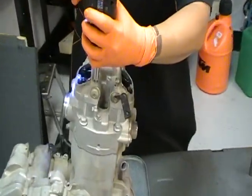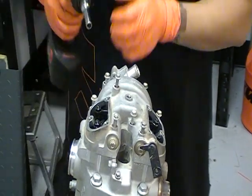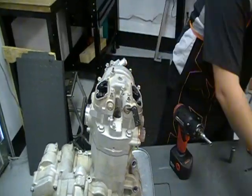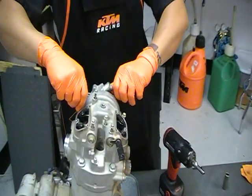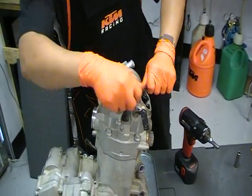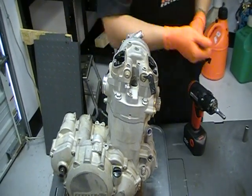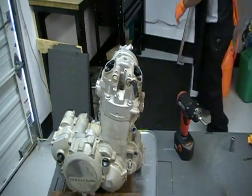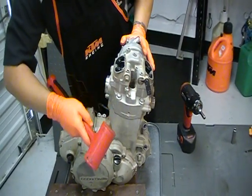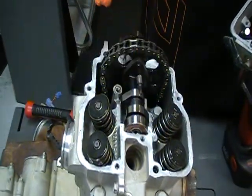Next, we remove the valve cover and the water pump cover. These are sealed so sometimes you've got to give them a little tap. There's your water pump cover and valve cover bolts. Once removed, you can see the followers and rocker arms, camshaft, valve train, timing chain, and things like that.